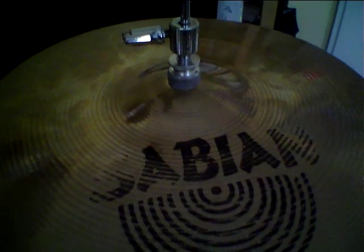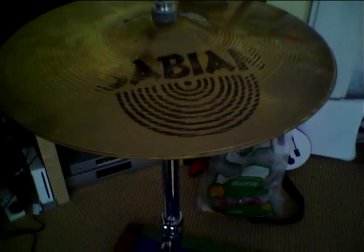Hi there guys, I've got some 13-inch AA Regular hats from Sabian. It's a bit faded there, but you can't see it. They're relatively old, but they still sound great. Right, here we go.